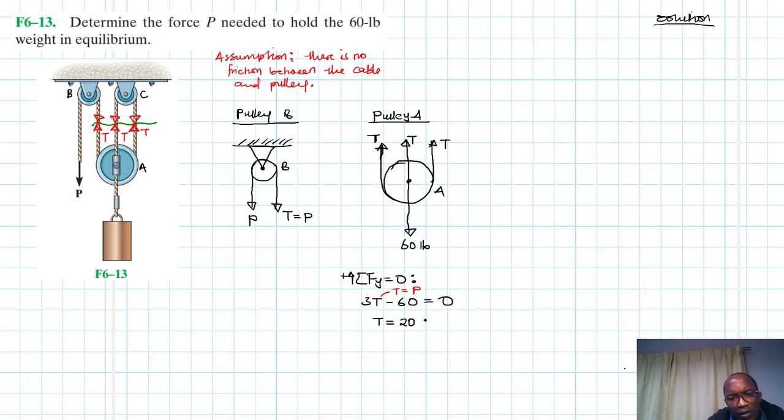Therefore T equals 60 divided by 3, which is 20. And since T is equal to P, P is equal to 20 pounds. So all three tensions are each equal to 20.